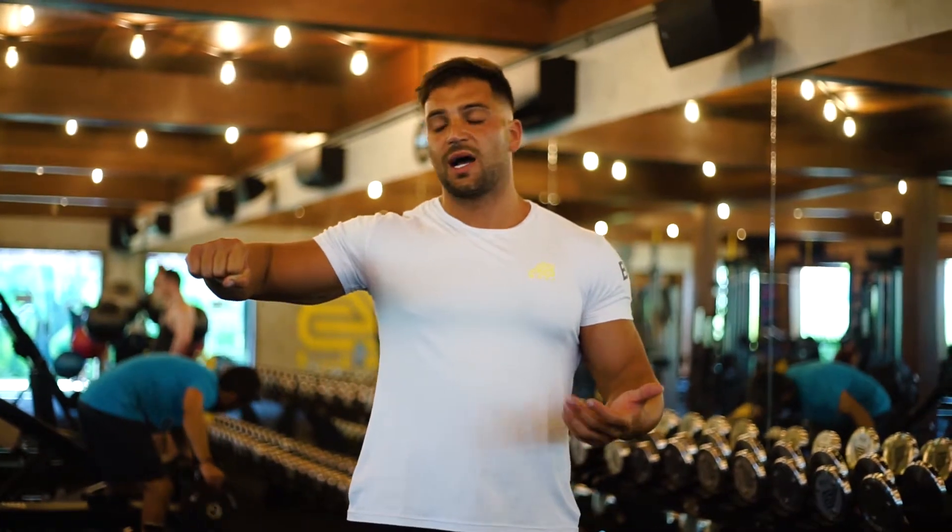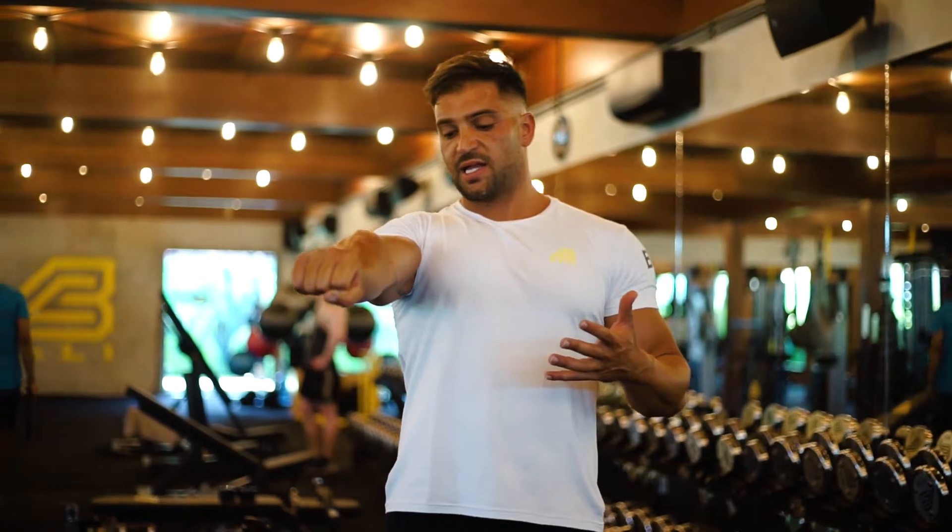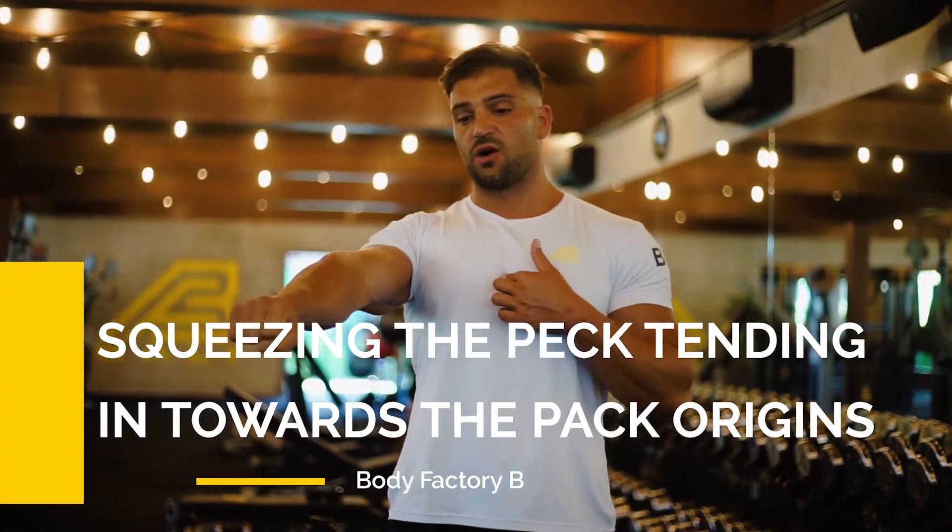We're going to be holding the dumbbell out here right over our elbows, and pressing it up more like this and squeezing the pec tendon in towards the pec origins.